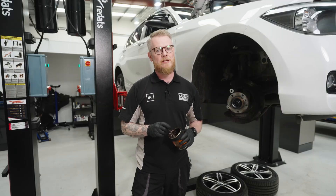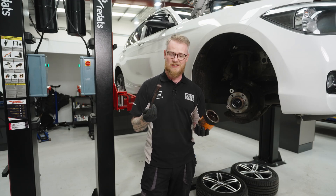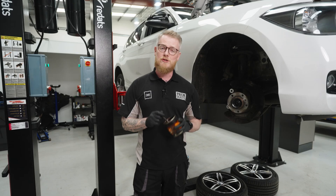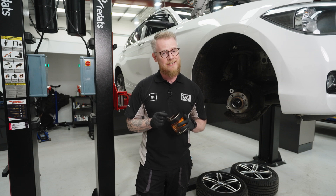Now that we've cleaned or replaced the slider pins, we need to lubricate them. At this point I must stress that you should not be using your favourite tub of copper grease that you've been using for the last 30 years. There are several reasons for this: copper grease is an anti-seize compound, not a lubricant. It's petroleum-based, so it would damage the rubber boots and seals. It also causes galvanic corrosion, which can speed up corrosion forming, and it is conductive.